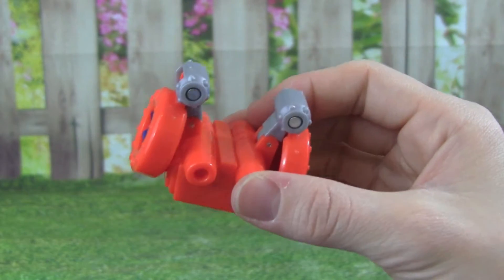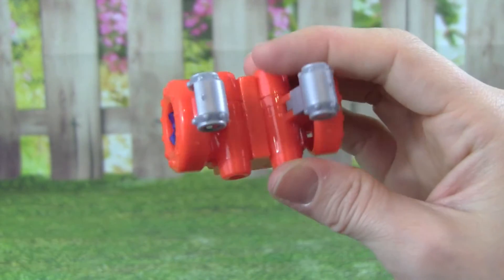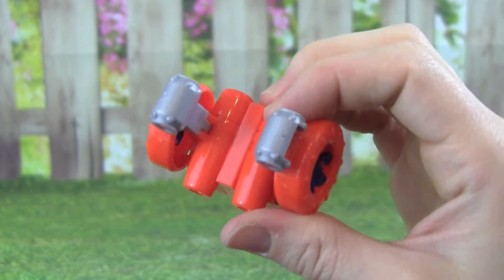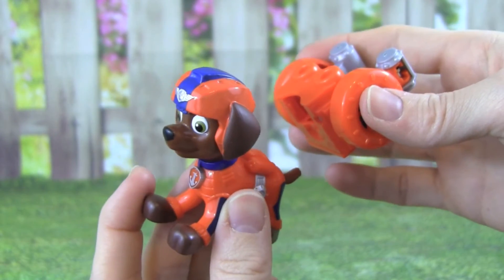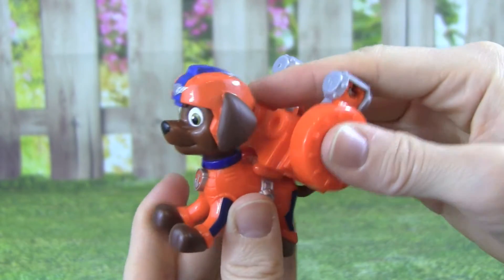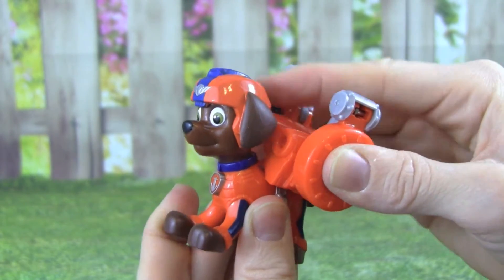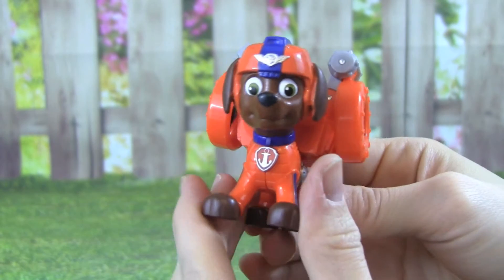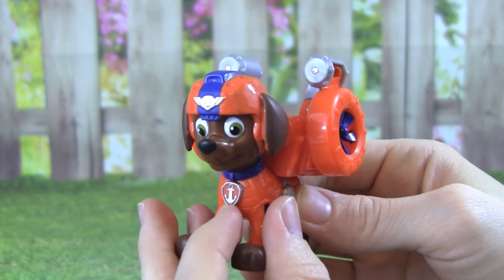I can't wait to put this on Zuma and see what he can do — it's going to be a lot of fun. Zuma's all ready for his flight pack, let's see what it can do. To get it on, we just have to push down.